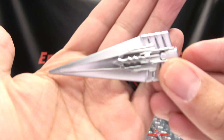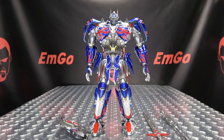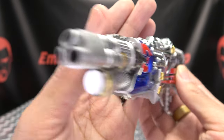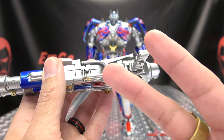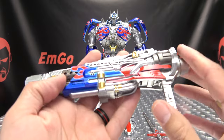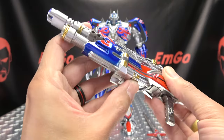You also get the hand blade — done in very nice silver — with a little clip for the sword. And one more weapon: a big old gun with lots of detail, silver, red, metallic blue, and gold. It looks quite good. The gun itself has a light-up feature. The battery compartment is right in here and takes two LR-41 batteries, which were included and already installed on mine. You push the button and a nice bright blue LED goes off.